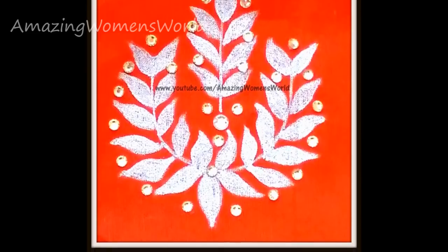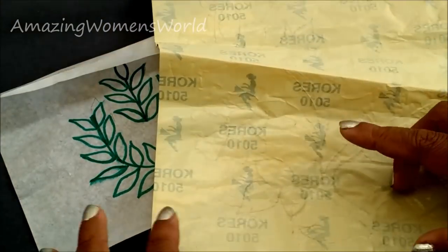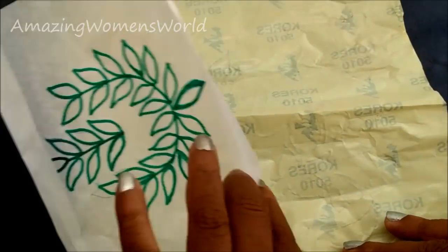This is the design I made on the tracing paper, using carbon to transfer this design onto the sari.